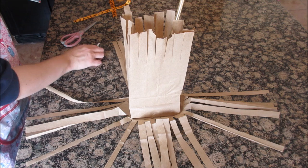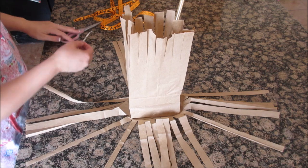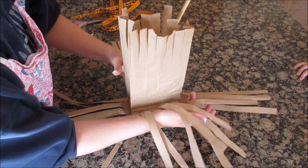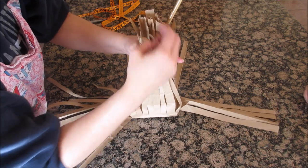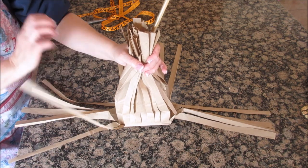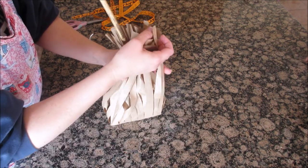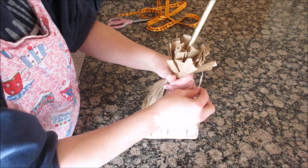I have some ribbon — it has witch's hats on it. You can use whatever you want. I'm going to use a twist tie to tie the bag up first and then add my ribbon. Grab each section and bring it up — these are the bristles of your broom. So stinking cute! Bring it all up.